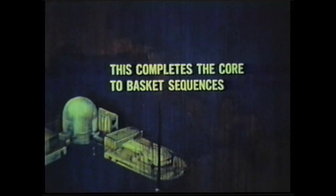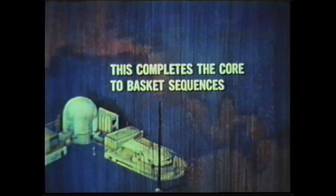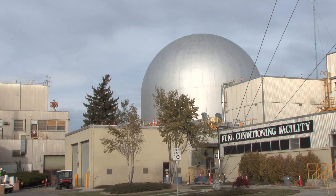Congratulations! You have successfully moved a sub-assembly containing fuel out of the reactor. This sub-assembly can now be transferred to the fuel recycle facility for recovery of unused fuel.